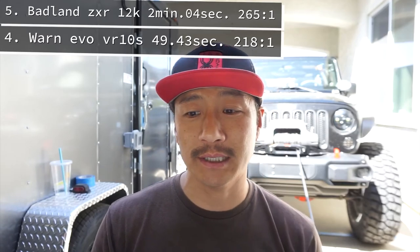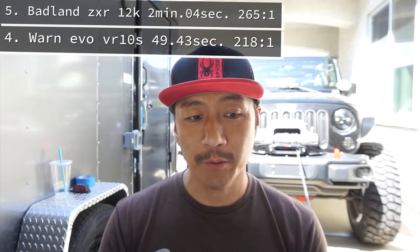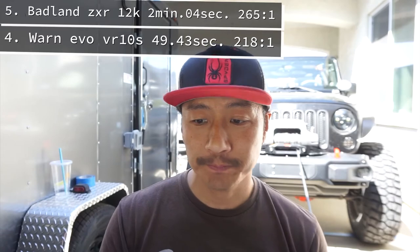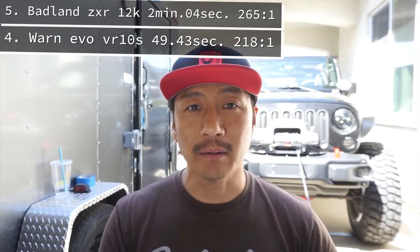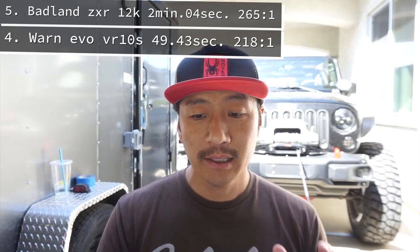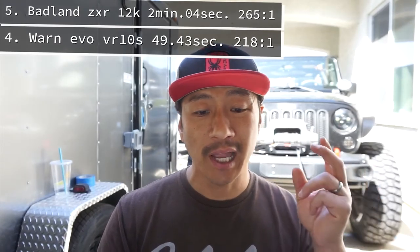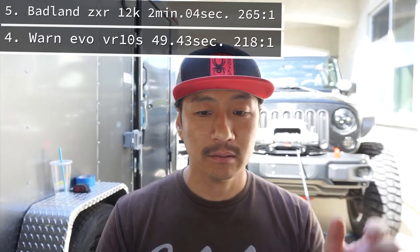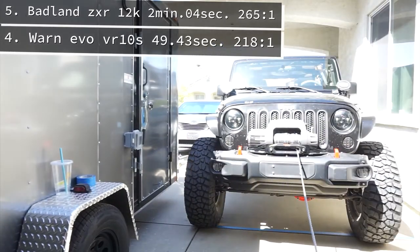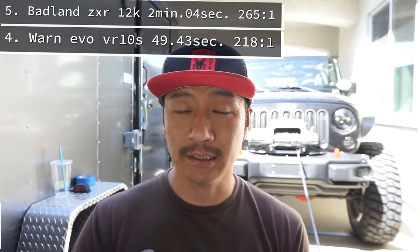If line speed is important to you when looking for a winch, you should be looking at the gear ratio because that will tell you whether that winch is going to be fast or slow. If you're doing a lot of winching, you definitely want a fast winch. A lower gear ratio also tells you that the motor and gearing are going to be better. So it makes sense that the Harbor Freight with the highest gear ratio and the Warn Evo 10S with the second-highest are in fifth and fourth place.